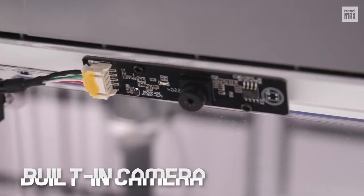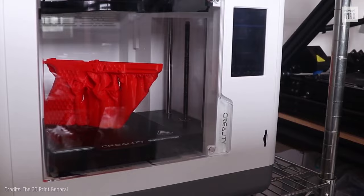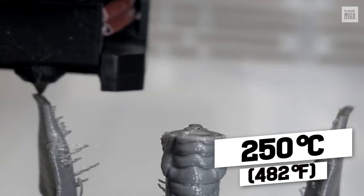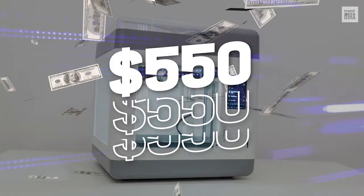It comes with a built-in camera to monitor printing, but you need to download the mobile app to use it. The printing bed is pre-leveled from the factory and has a maximum heated bed temperature of 80 degrees Celsius, complementing the 250 degrees Celsius of the hot end. The build volume is 6.8 by 6.8 by 6 inches, and it's priced at $550 — worth it due to the security measures and high quality.